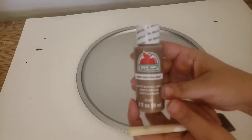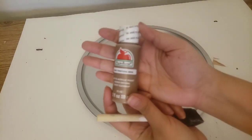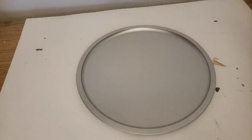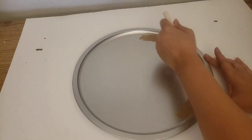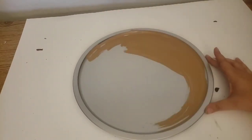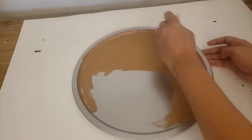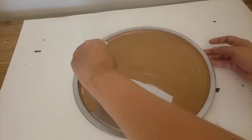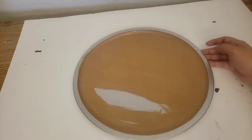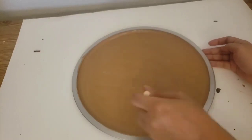Now for our second project, I am using Apple Barrel Paint in Territorial Beige and I am going to do the same thing — painting the entire inside of the pizza pan. I'll let the first layer dry and then add a second coat and let that dry also. Super simple and easy, and it looks really, really nice for farmhouse decor. I love this color.